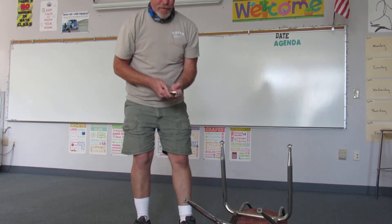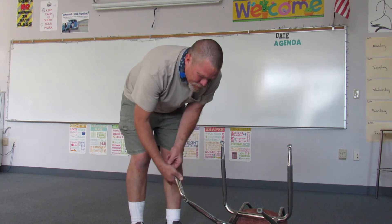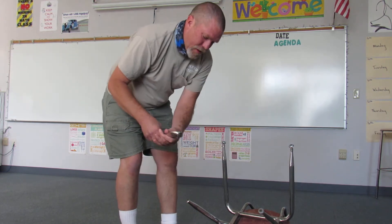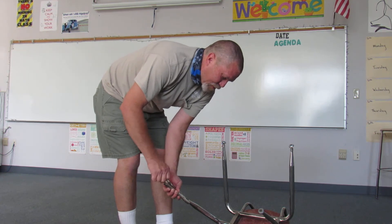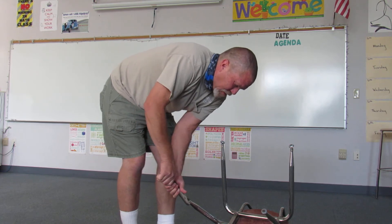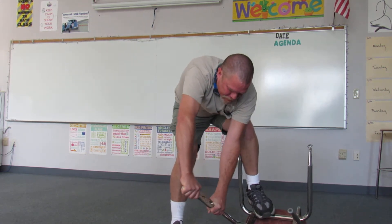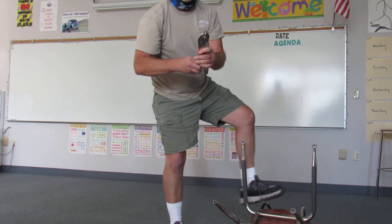There's an easier way — just a pair of vice grips. Squeeze the vice grips on here, break off that part of it. Then you loosen your vice grips up, clamp it on here real tight, and just rock it back and forth a few times. It'll loosen up and come right off.